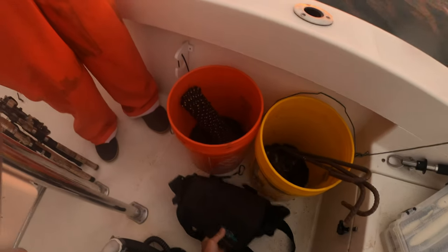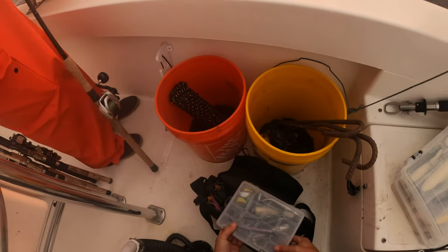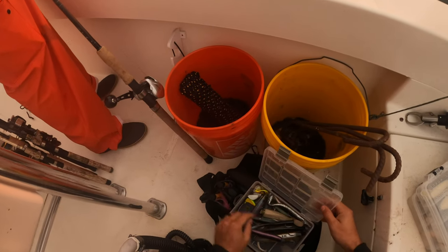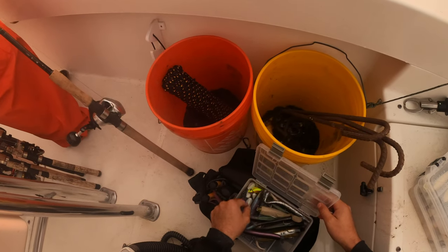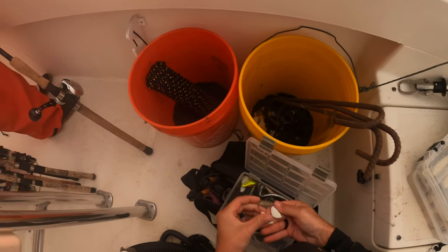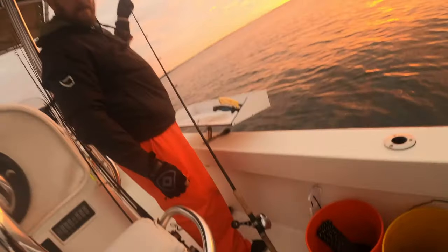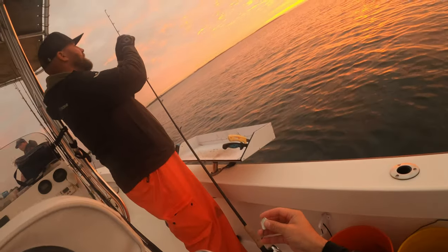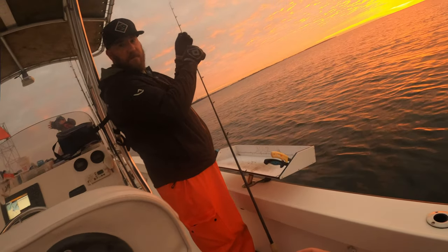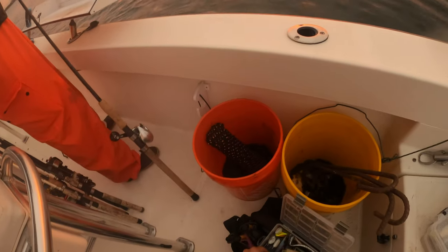We're using Asian shore crabs for this trip, which I have locally available. I just flip rocks for them and they work just fine for bait. I know a lot of other people like to use green crabs or whatever other type of crab, but these work fine. These jigs are made by Wet Side Tackle and they come in a variety of sizes and colors. These ones are glow and I like them because the hooks are super sharp and really thick, which is important for any jig.